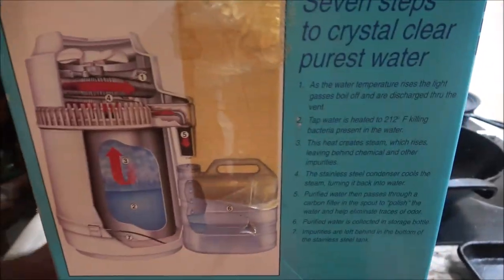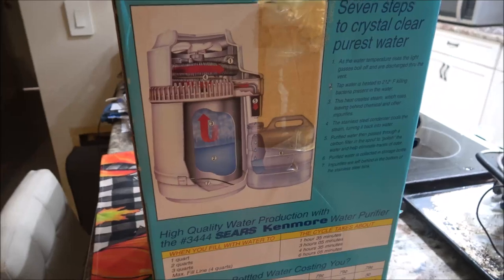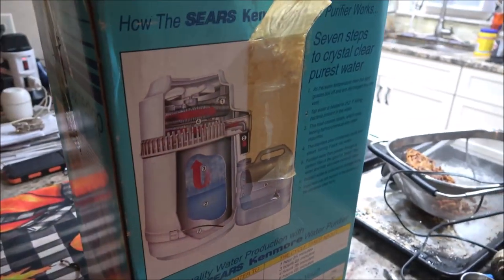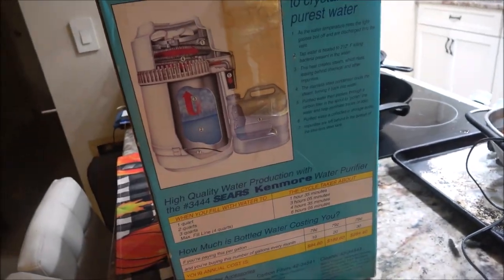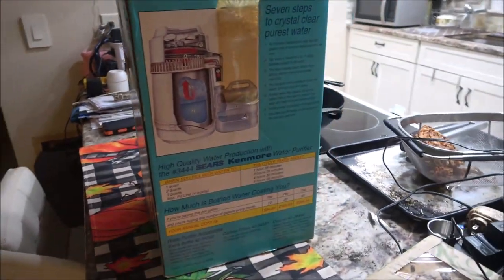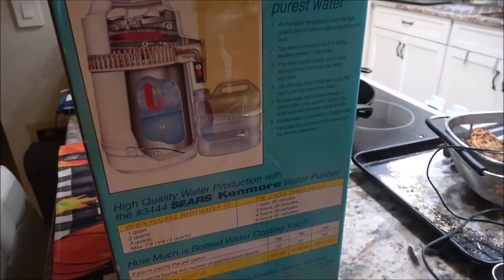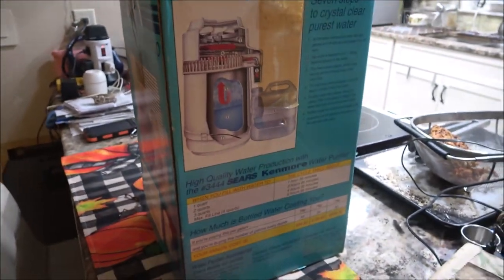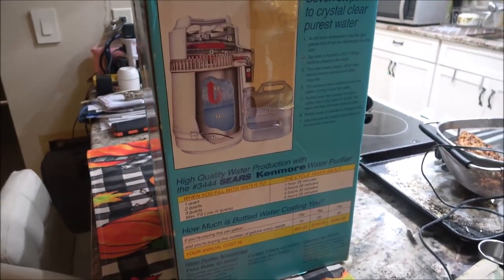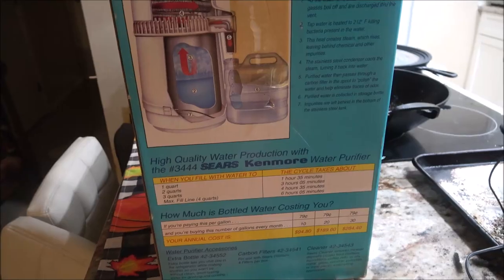In my last video there's the story about where this came from and how I got it. So let's check some water - let's do some tests on tap water first, then we'll plug it in and let it run through. We'll do a quart. We'll do a taste test too to see which one tastes better. I know you guys can't taste it, but stick around. Let's see if this thing works like it's supposed to.